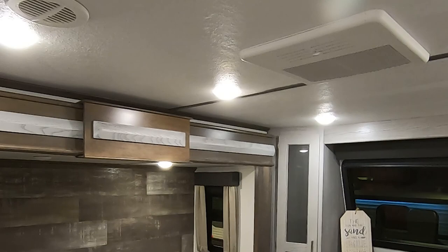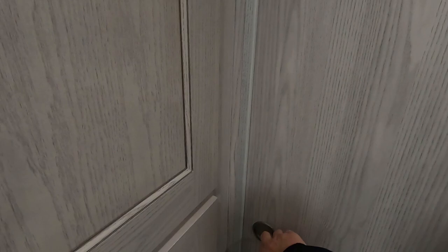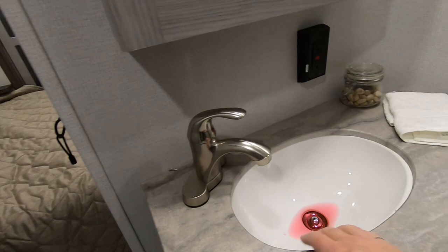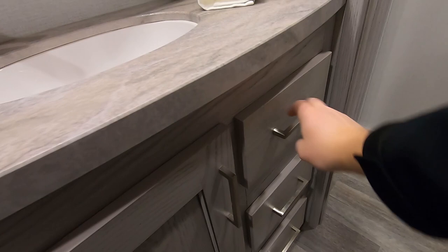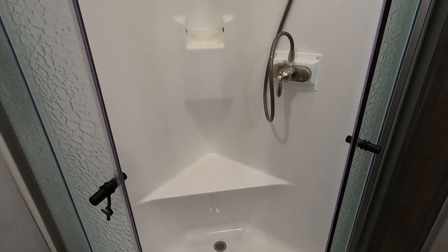In the bedroom you also have controls for your second AC unit. There's dual access into your washroom. This does close over and has a magnetic seal. Tons of great storage up in the washroom — look how deep that is, really deep. Of course this also gives you your washer and dryer prep. Under the counter sink, residential style tap, medicine cabinet overhead, cabinet underneath, and some drawers. Behind here we've got our toilet — a porcelain toilet — and a corner shower with a seat in it.